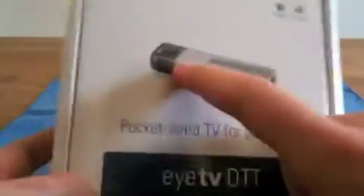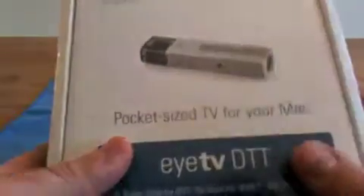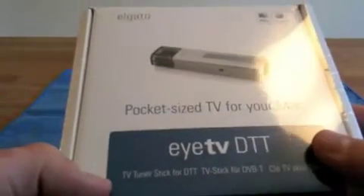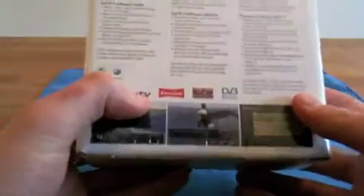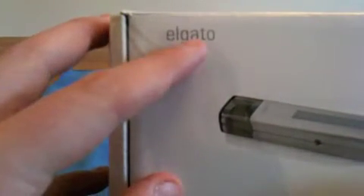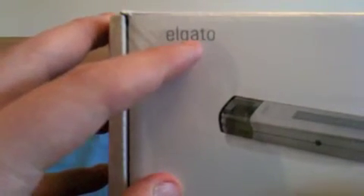With this stick, as you can see on the front, you can tune TV channels on your Mac and also PC I think. It's a small box and it's very light. It's from Alligator — I'm not sure how to pronounce it — and yes, let's unbox it.